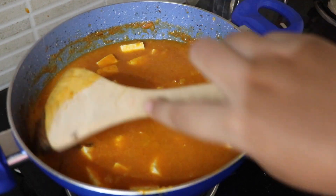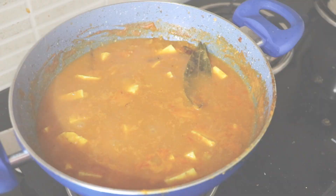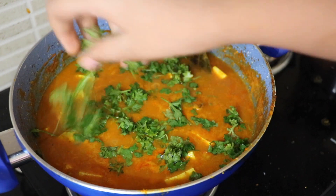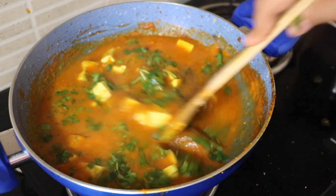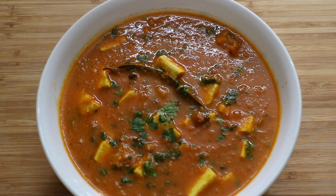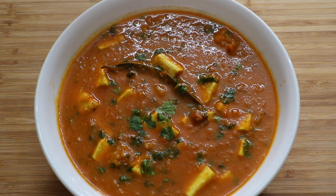After it has been simmering, we are going to sprinkle in a handful of chopped coriander leaves. Mix it and our curry is done — let's serve it up! So guys, this is our paneer bell peppers. It's a very easy recipe, do try this recipe. Bye!